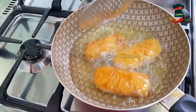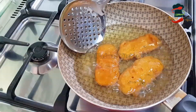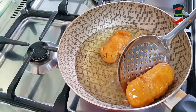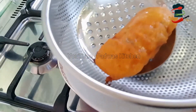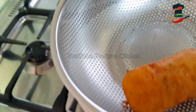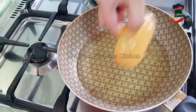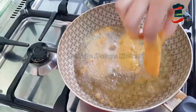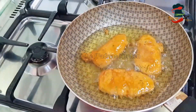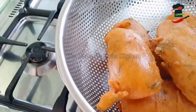When you fry it in a nice color, fry it in a small amount of oil. You fry it in a small amount of oil in your fries. While you fry it in a small amount of oil, you will fry it in a medium size with a hot sauce.